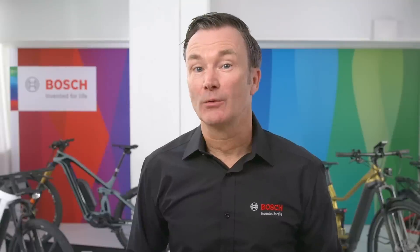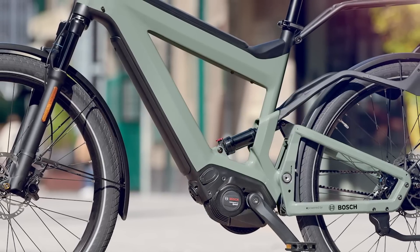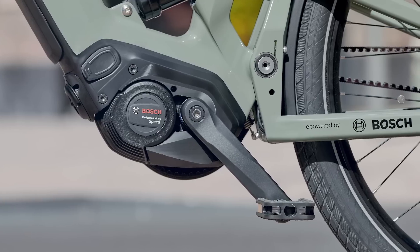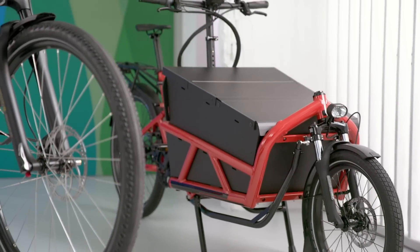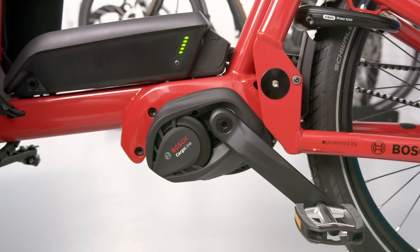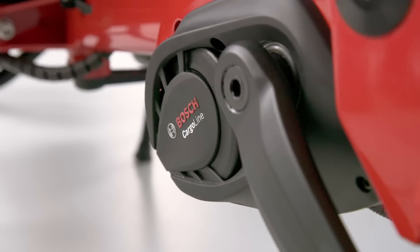Let's start with the Performance Line Speed. It is designed for use on S-Pedelecs and offers support up to 45 kilometers per hour. For Model Year 21, we will provide even more torque with a software update, enabling the drive unit to provide riders with a torque of 85 newton meters. This ensures a more powerful and dynamic riding sensation, evident when riding with low cadences. High speeds can be achieved quickly and long distances can be covered effortlessly. Our drive system for e-cargo bikes, the Cargo Line, is also receiving an increase of power, available in two versions with support up to 25 kilometers per hour, or for the Cargo Line Speed, up to 45 kilometers per hour.